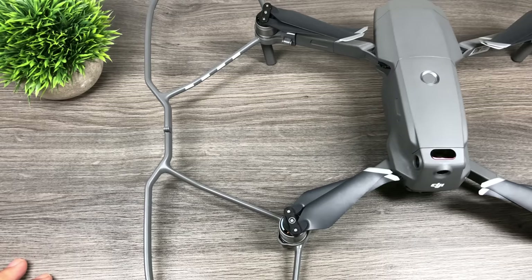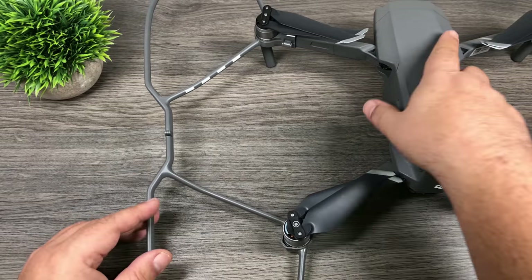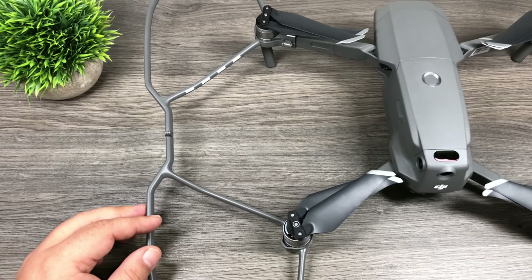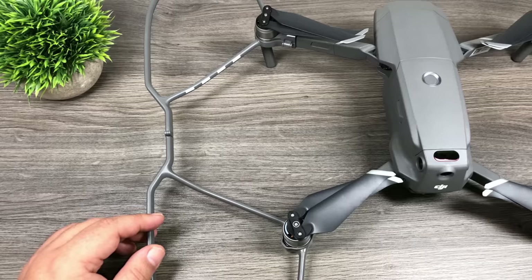Hopefully you enjoyed this video — maybe you've been thinking about picking up the propeller guards and just wanted to take a closer look. Give this video a thumbs up if you enjoyed it; that helps others know it's worthwhile to watch. Don't forget to subscribe to my channel if you haven't done so already, that way you don't miss any of our upcoming videos. We'll see you in the next one!